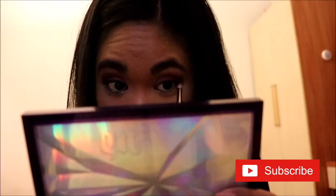For my waterline, I'm using the MAC PowerPoint Eye Pencil in Forever Green. For my lower lash line, I'm using the Pencil Brush to smudge this beautiful green color from the Huda Beauty Electric Obsessions Palette.